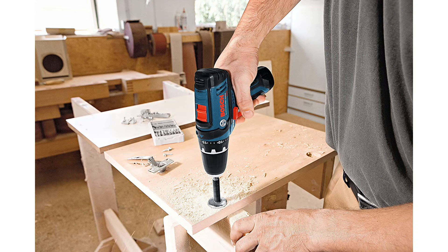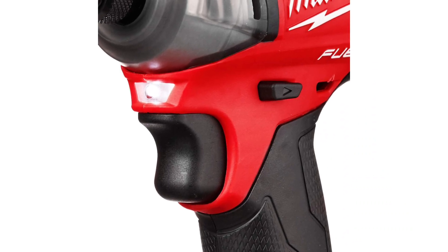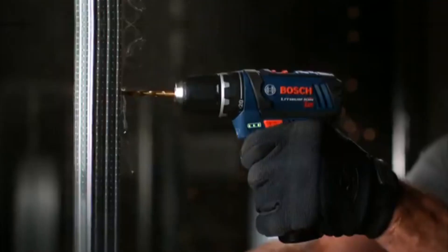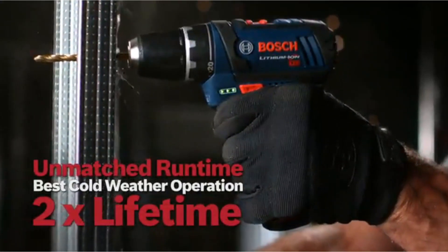There aren't many tools that give you more bang for your buck than a cordless drill. Packing a ton of functionality into a relatively small package, these power tools allow you to easily create holes in wood, metal, or masonry, as well as drive threaded fasteners like screws, nuts, and bolts.